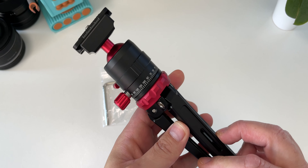So what's in the box? Well, obviously the tripod and an allen key.